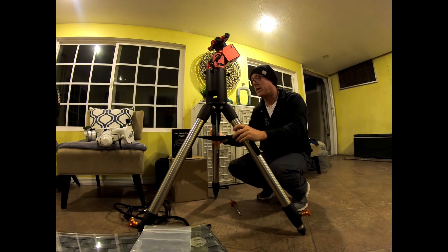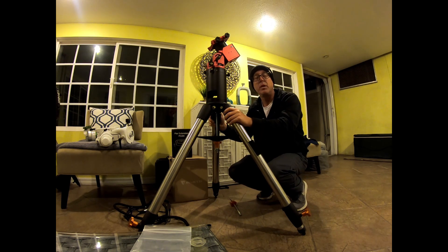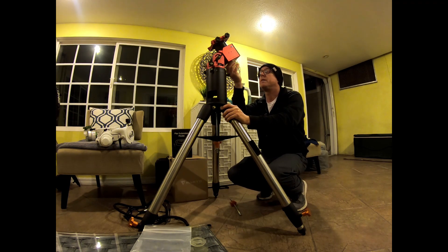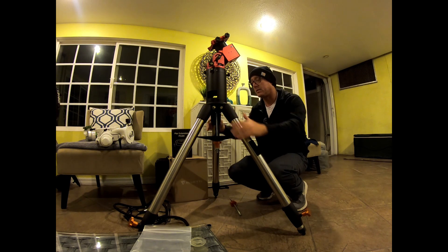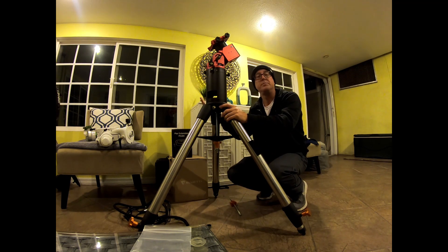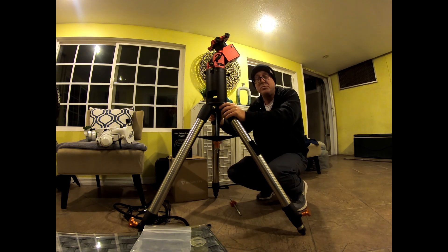These things polar align — within five minutes you can get it done. And they guide unbelievably well. I know people are questioning the guiding on these, but I've been getting 0.5, sometimes even below 0.5 RMS total. Most of the time it's at 0.6 and the stars are perfectly round and tiny. I think I'm in love with this little mount. My poor EQ6R over there — I think it might be getting retired or sold. We don't know how long these are going to last since they're new, but hopefully ZWO has done their homework and it's a really good mount.